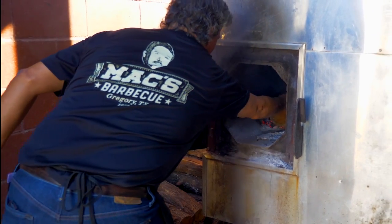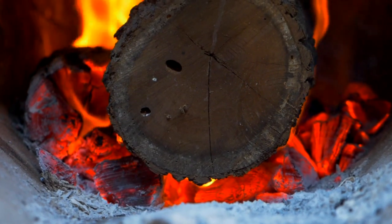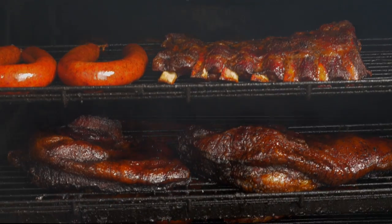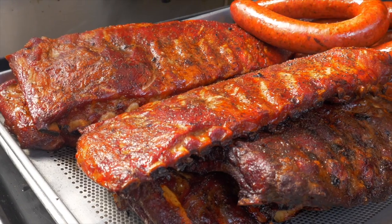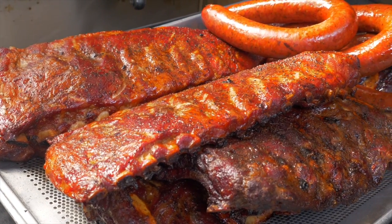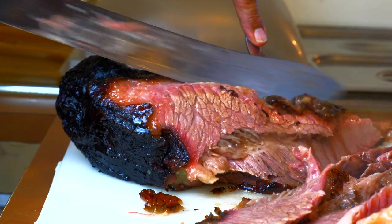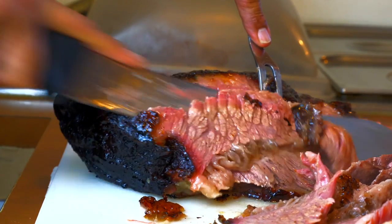At Max BBQ in Corpus Christi, we use air-dried Texas mesquite to smoke our prime black Angus beef to perfection. This creates a flavor too bold to hide behind any rubs or seasonings, so we don't use any. Prime beef in 16 hours is all we need to produce our signature brisket.